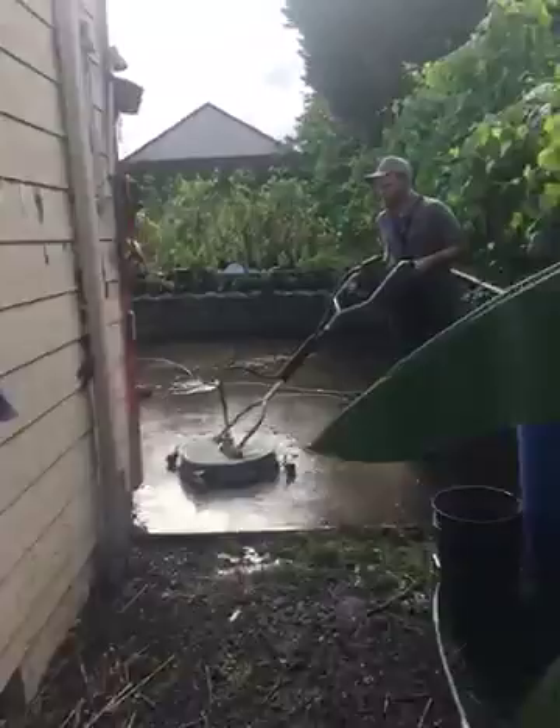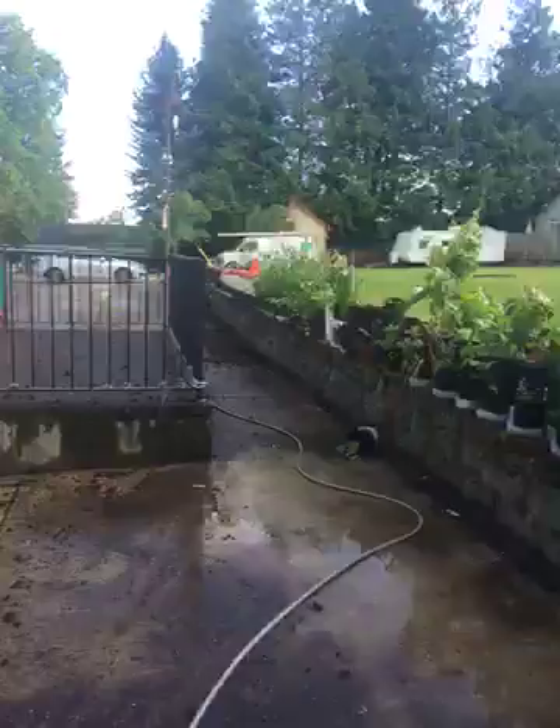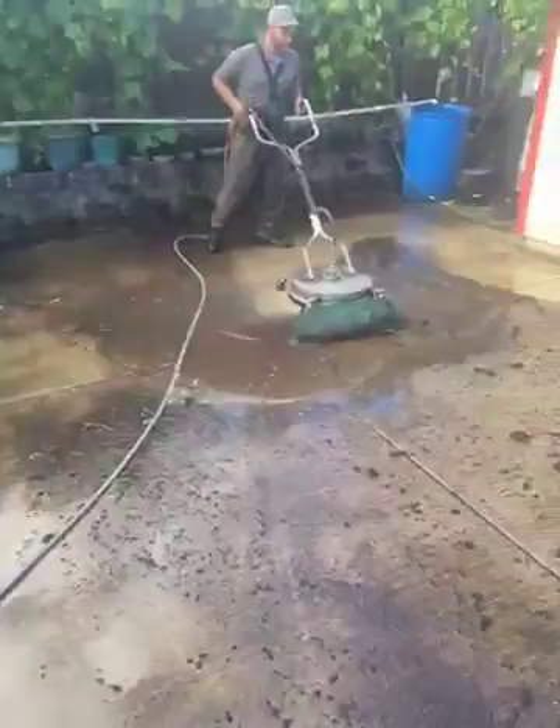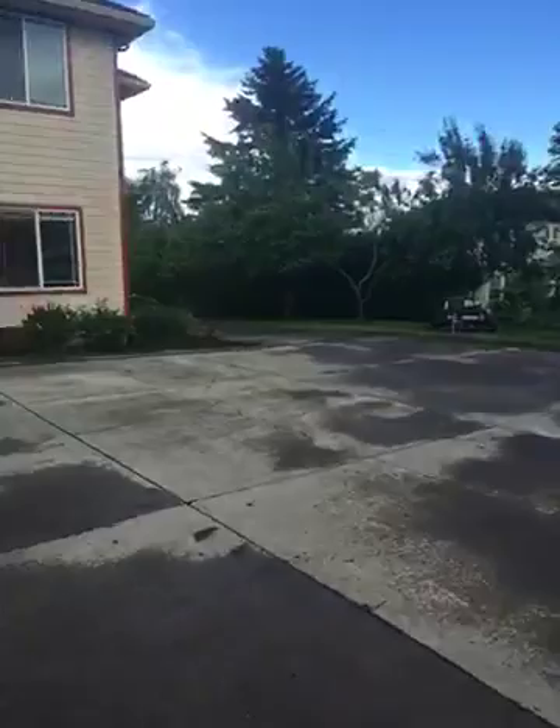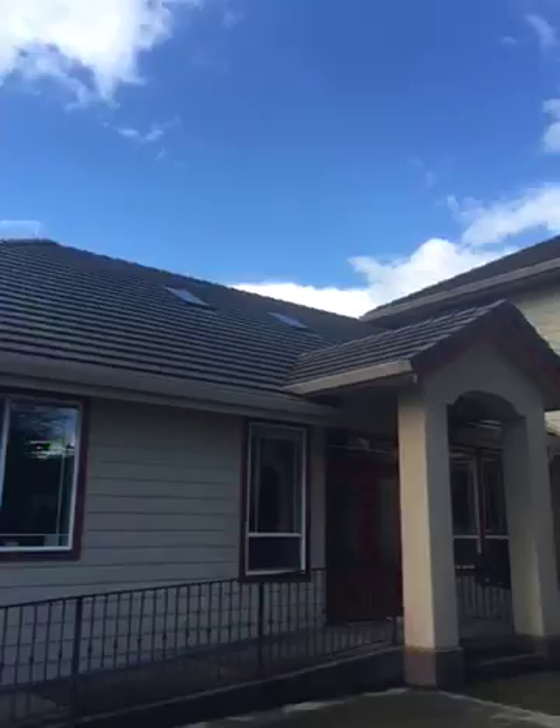Hello, we're here with Saved Roots on a property that I want to show you. This is the tile roof that we've cleaned, we're now cleaning the concrete. Cleaning the roofs gently.